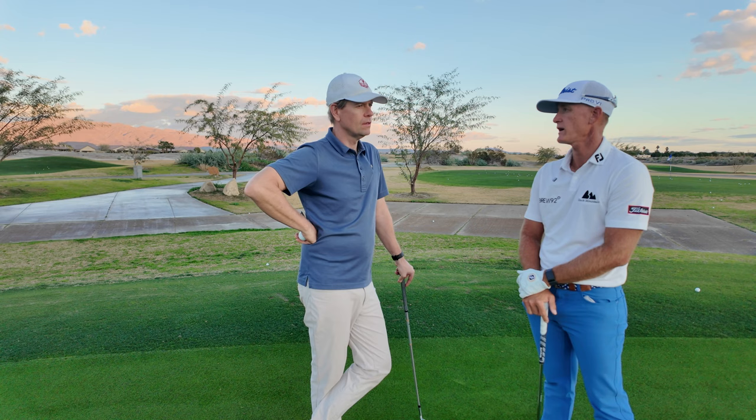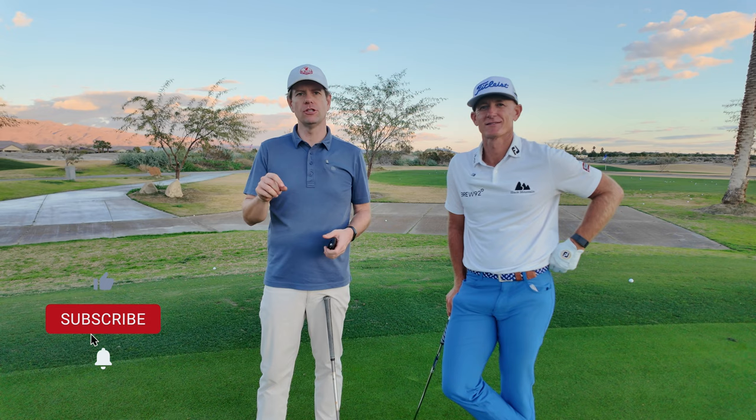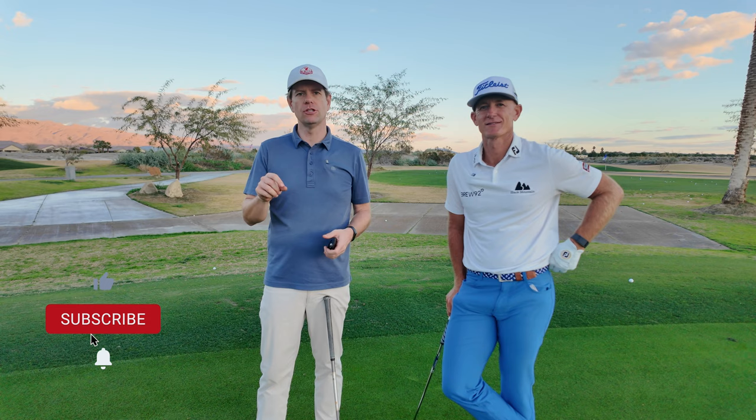If you guys have any questions, send them to Barry's Instagram — Barry Henson is his name. I'm going to put it in the description of this video. And very important to click the subscribe button. Thanks for watching. We've got a lot of good stuff.